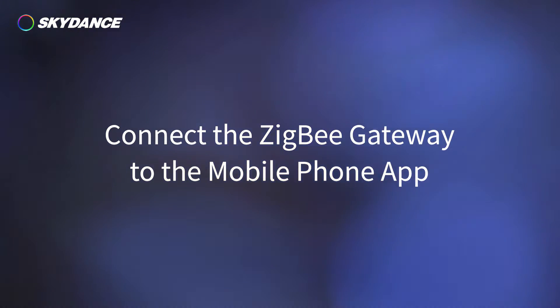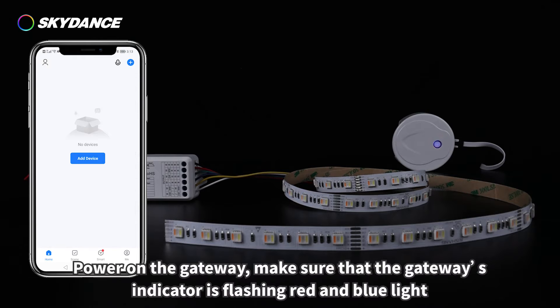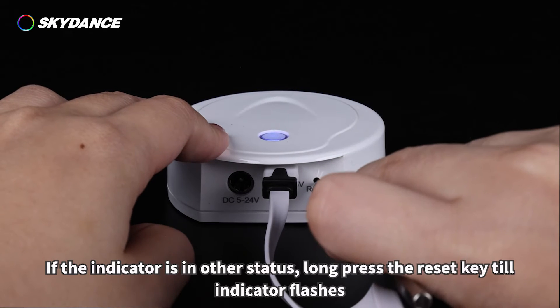To connect the ZigBee gateway to the mobile phone app, connect your mobile phone to 2.4 GHz Wi-Fi, then open the iR Smart Life app. Power on the gateway and make sure the gateway's indicator is flashing red and blue light. If the indicator is in any other status, long press the reset key until the indicator flashes.